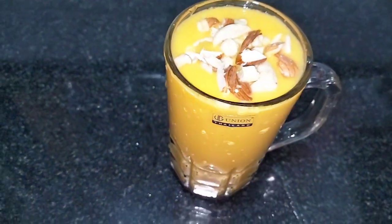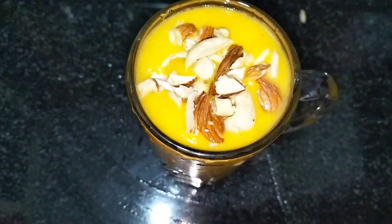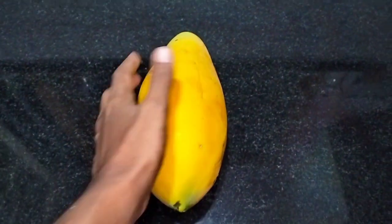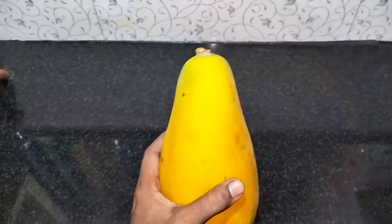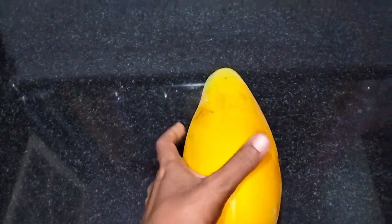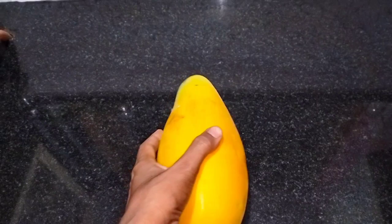Hi friends, today we are going to make a papaya shake. We will make a shake of the papaya.